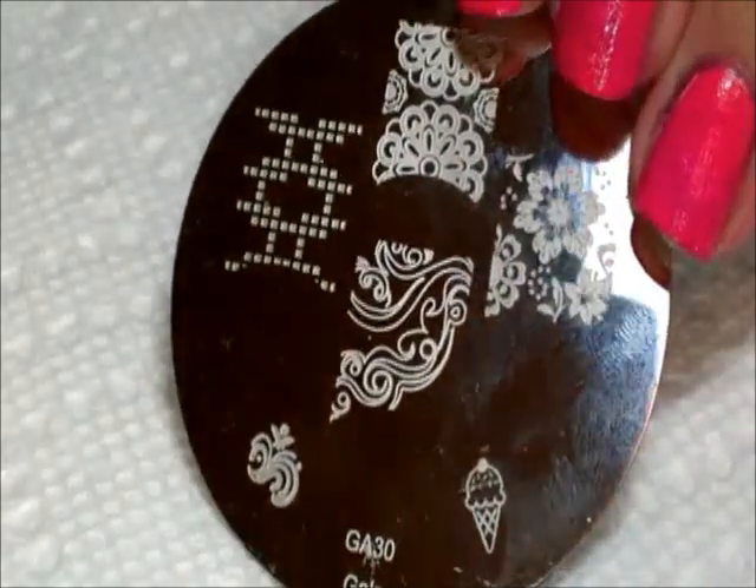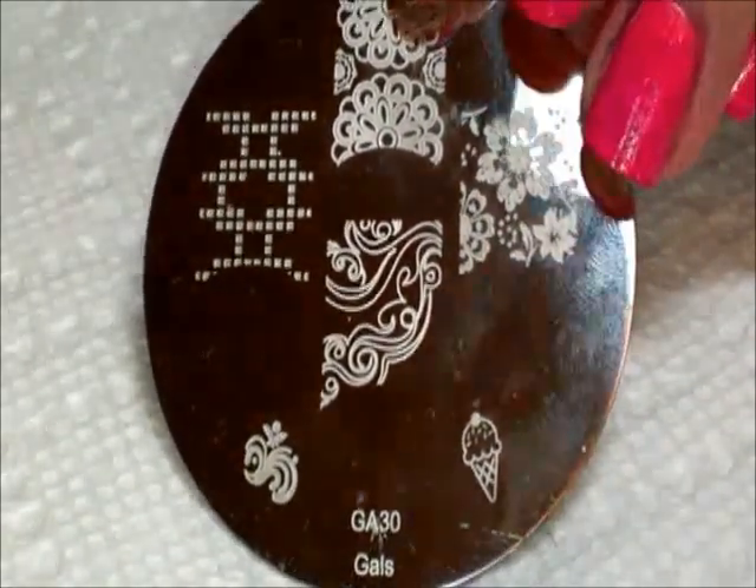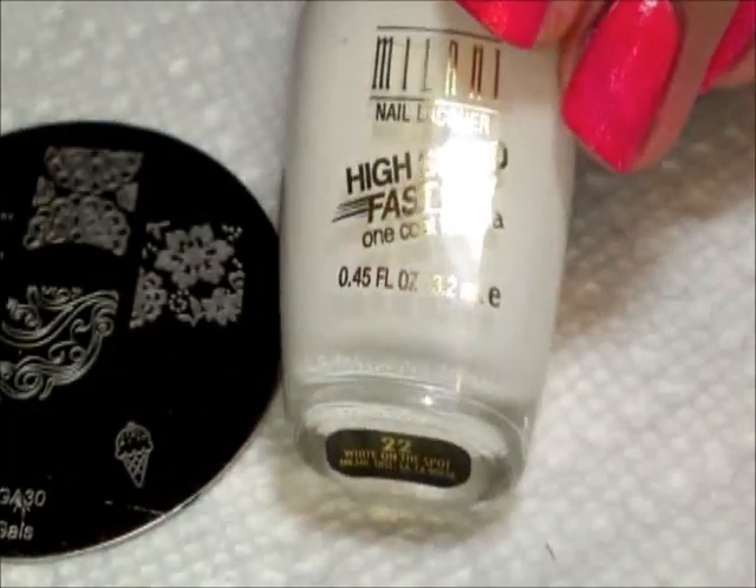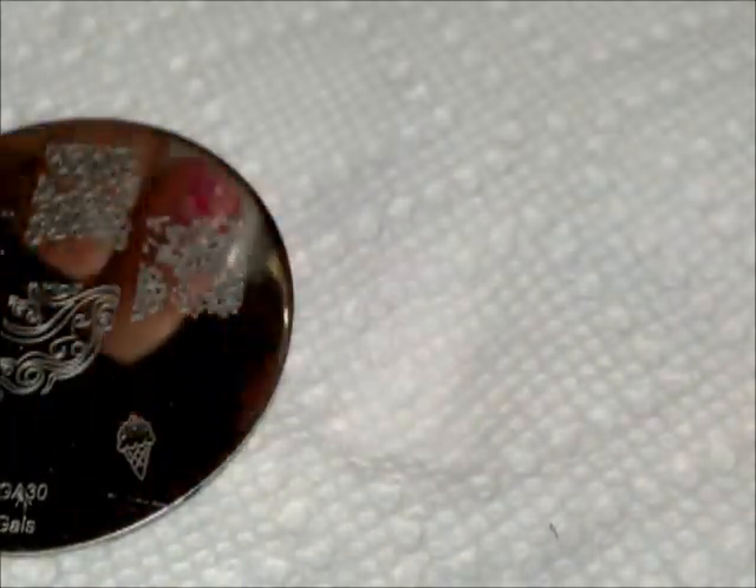Now that we are done with cleanup, we're going to go ahead and stamp over that using this plate from Gals — it's plate 30. We're going to use this floral image here, and we're going to stamp that using that same white that we painted our base color with.